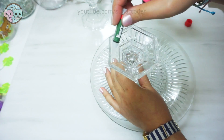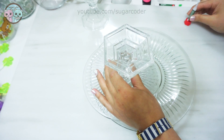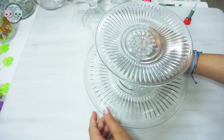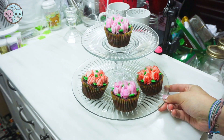At the Dollar Tree I got these two glass plates and this candle holder, then I used crazy glue and glued them together and that's it. Super easy, and if you want to make your two-tier cake stand spin, just crazy glue the bottom glass plate onto a lazy susan.